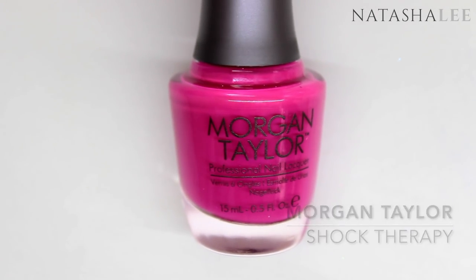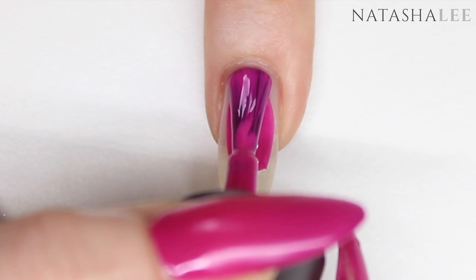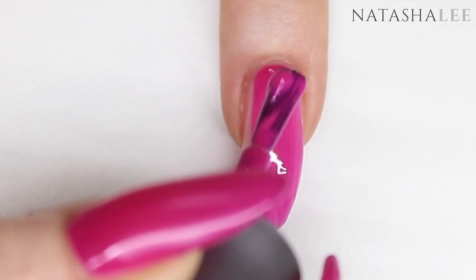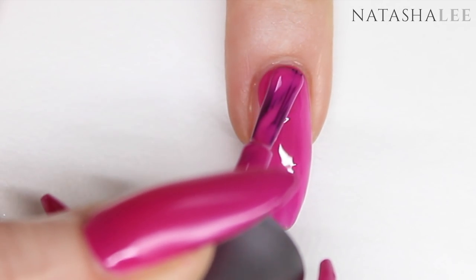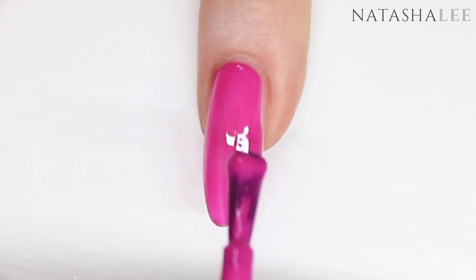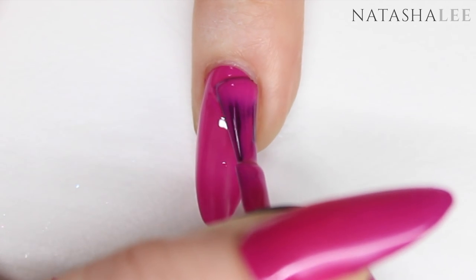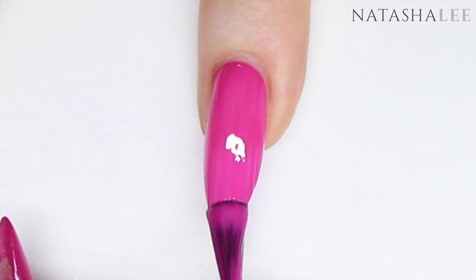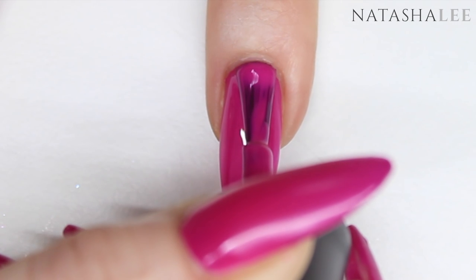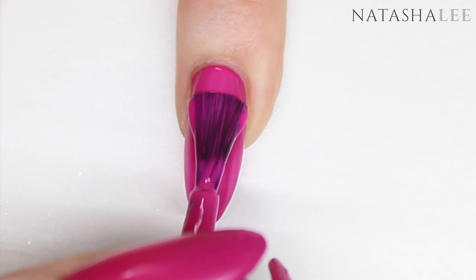You may have noticed me using this color over a few tutorials, and that's because I love it. It's Morgan Taylor's Shock Therapy — it's the most amazing neon pinky purple, it's so beautiful to apply and the coverage is fantastic. The more Morgan Taylor polishes I add to my collection, the more I'm absolutely falling in love with the brand — they're rapidly becoming one of my most favorites for consistency, coverage, and just because they're fantastic to apply.